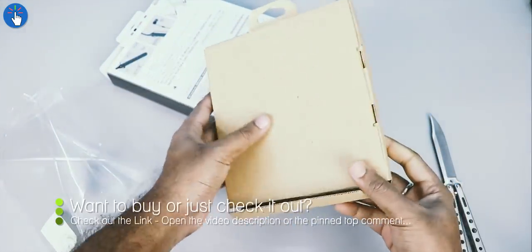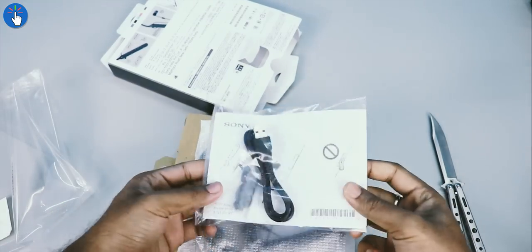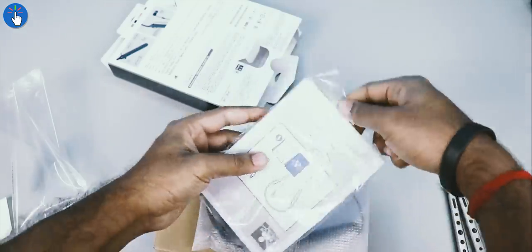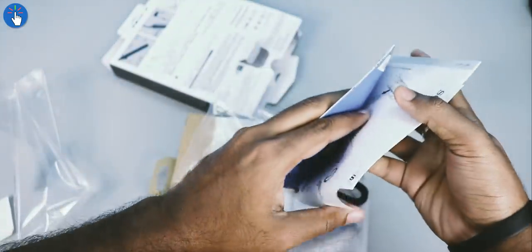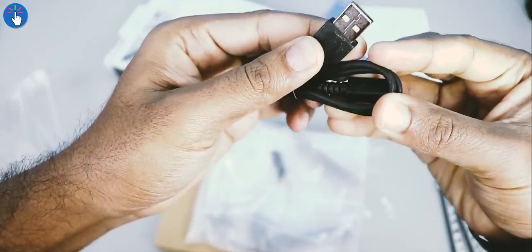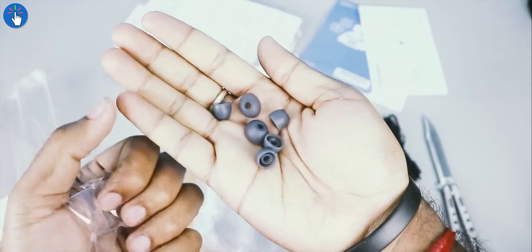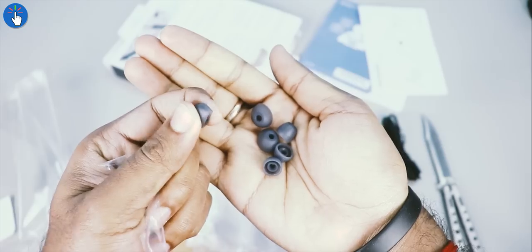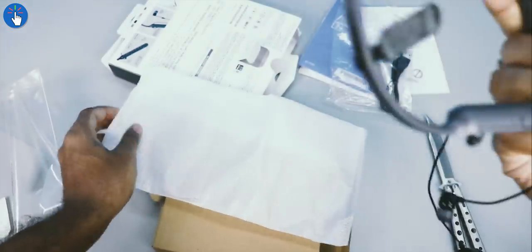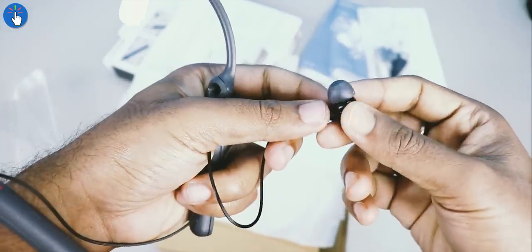Inside the main box we get a cardboard box containing two packets. The first transparent packet includes some documentation, manuals, and a decent quality USB to micro-USB cable, along with good quality extra ear tips in matching color and in different sizes — large, medium, and small. Inside the other packet we have the Sony WI-C400 in black color. The main body is actually gray while the earphone cables and earphones themselves are black.